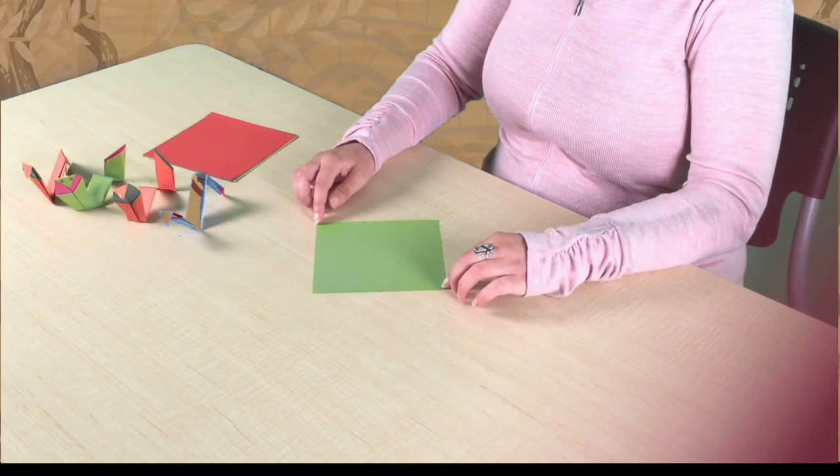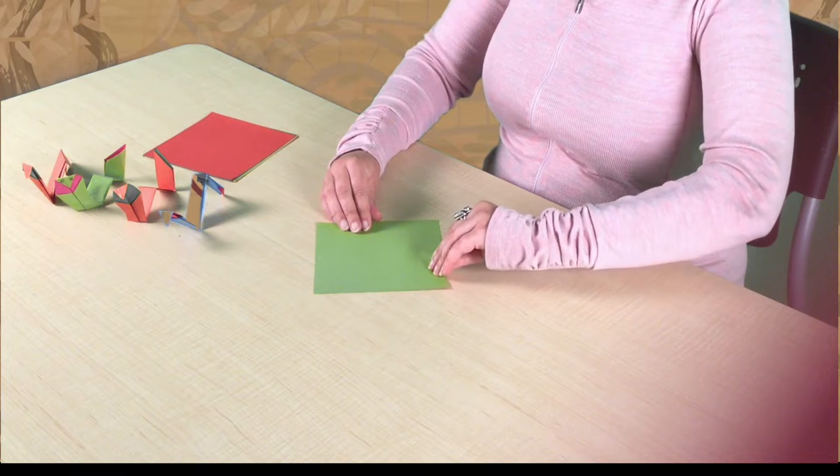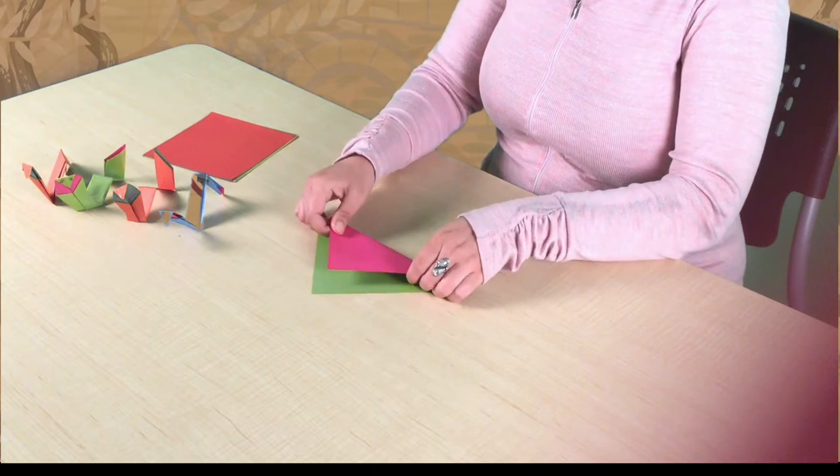Today's project is a cobra and we can get right started. I've got a piece of origami paper which I'm going to put in front of me in a diamond formation, and the first step is to fold it in half.